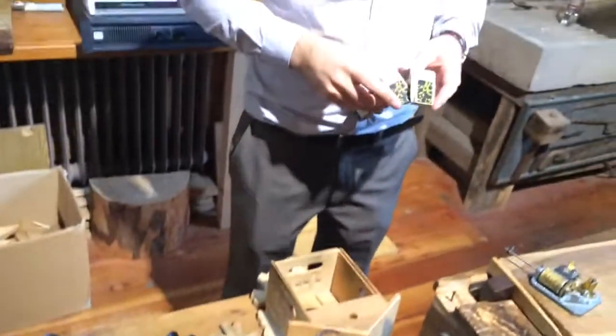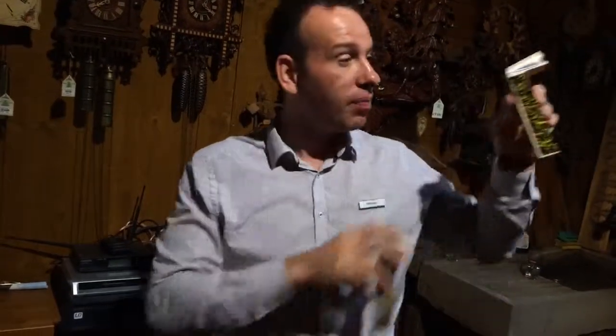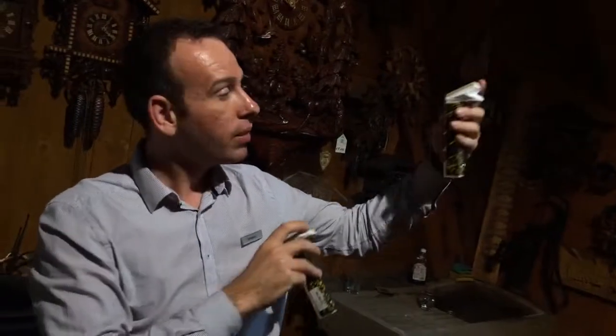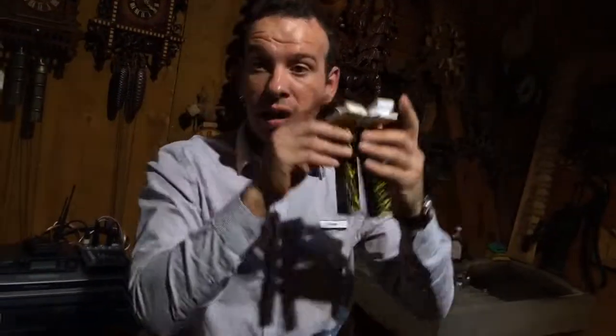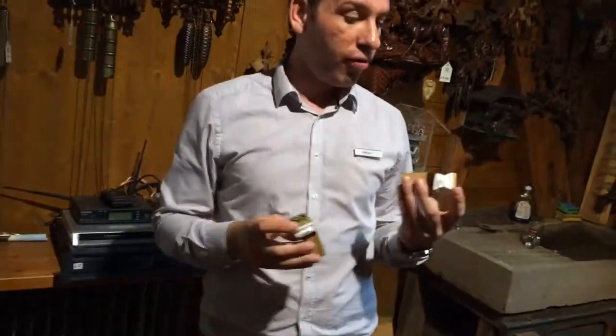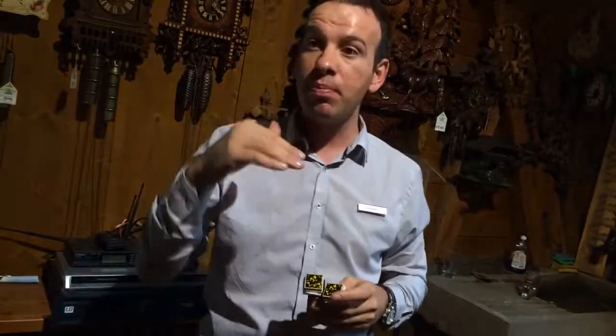The cuckoo sound is produced by these little bellows here. The bellows give the bird sound — it's a very simple mechanism. Here you can see there's a little hole where the air flows in and out. The white bit is made out of nylon and cotton. We have different sizes for different clocks, so the sound is slightly different — for the small baby clocks it has a high-pitched sound, whereas the bigger bellows have a deeper sound.